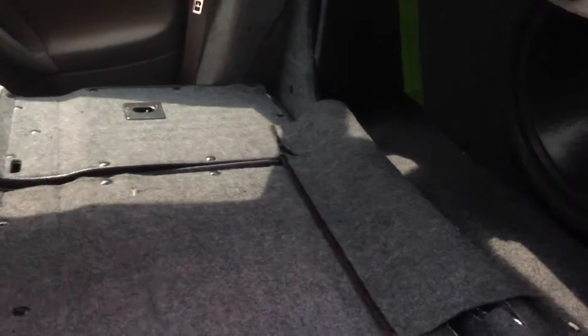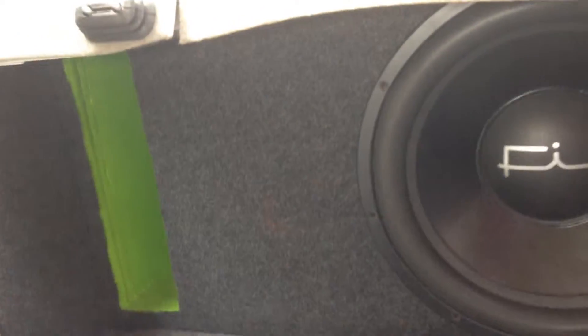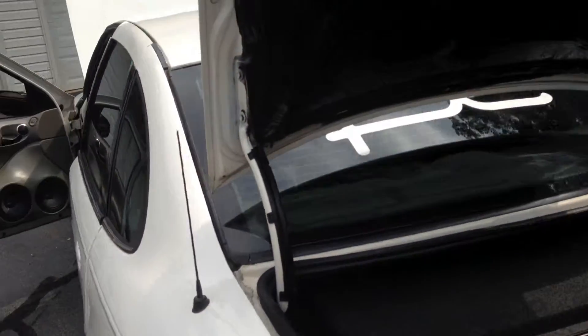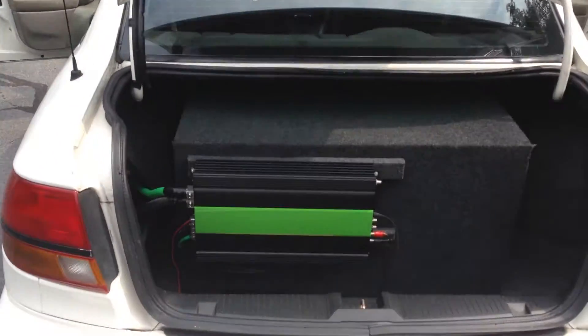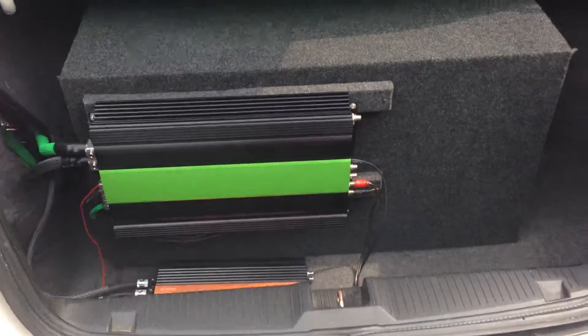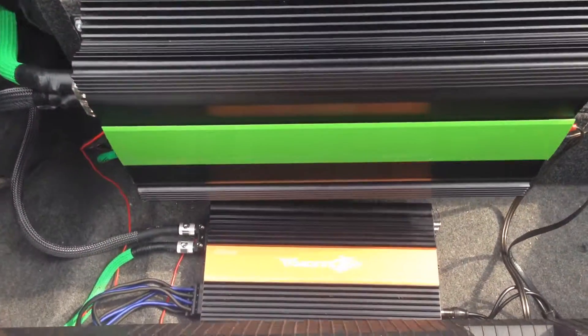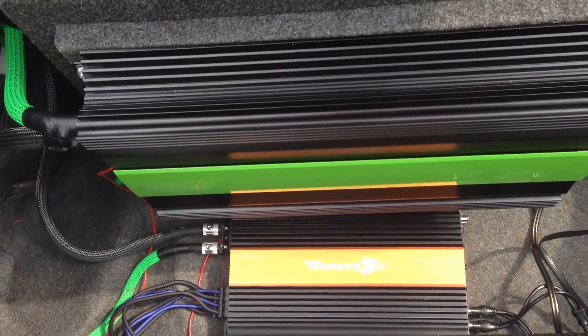For the substage, I have a Fi BL15 in a box that's about three and a half cubes net. I think it peaks around 29 hertz and it's tuned to about 33. For the sub amp, we have a Crescendo 2K, and then for the mids and highs, a Crescendo 800.4.